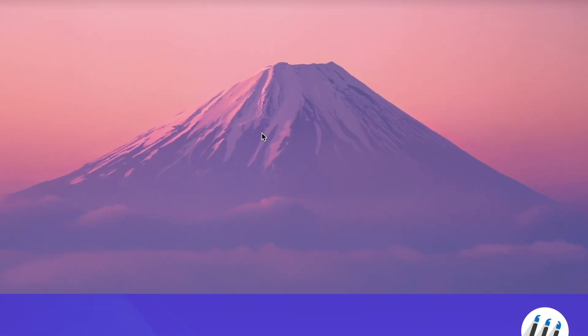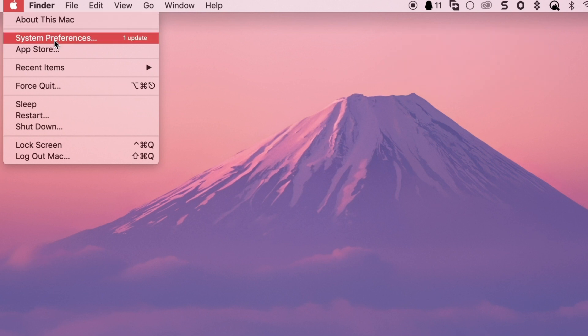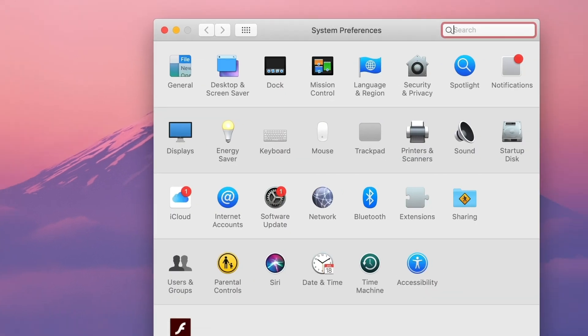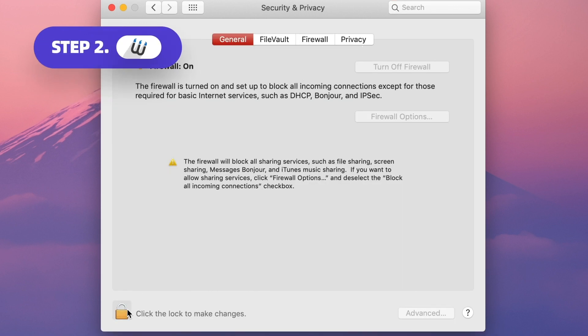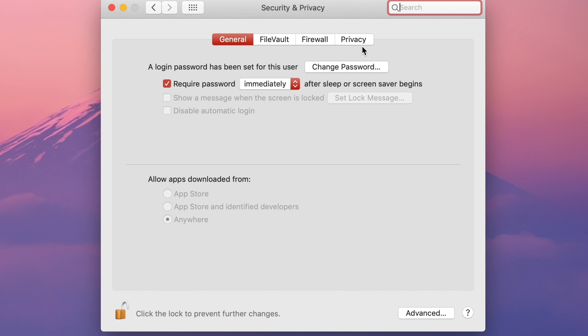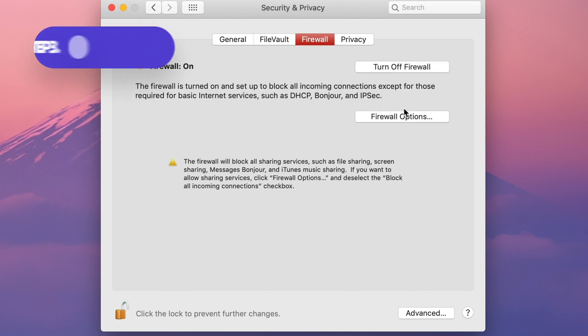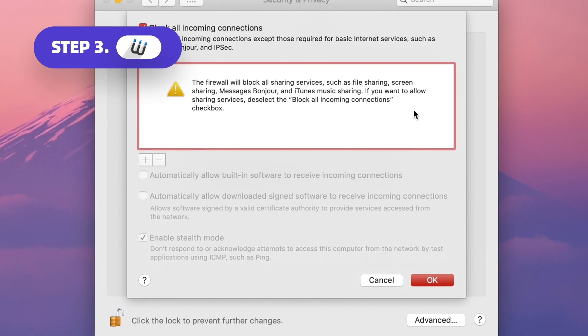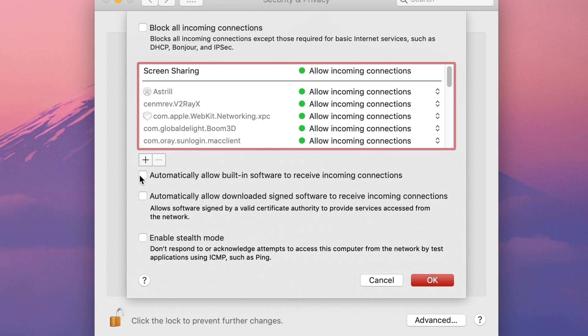Step 1, click the Apple logo in the menu bar, then click System Preferences and select Security and Privacy. Step 2, click the lock icon in the bottom left corner of the screen and enter your admin password or use Touch ID to make changes. Then select the Firewall tab. Step 3, click Firewall Options and uncheck the box next to Block All Incoming Connections, then check the box next to Automatically Allow Downloaded Software to Receive Incoming Connections.